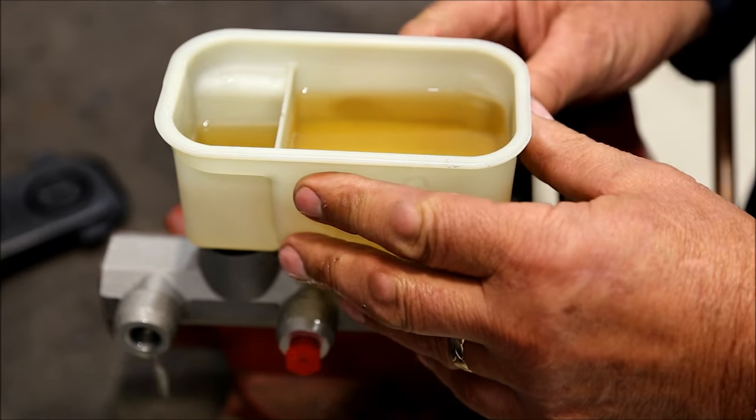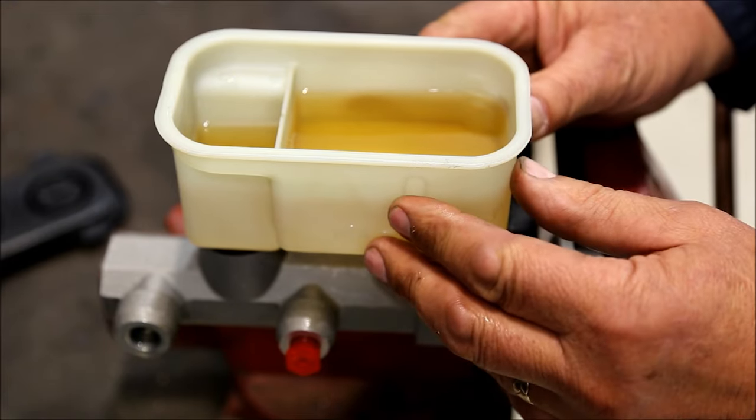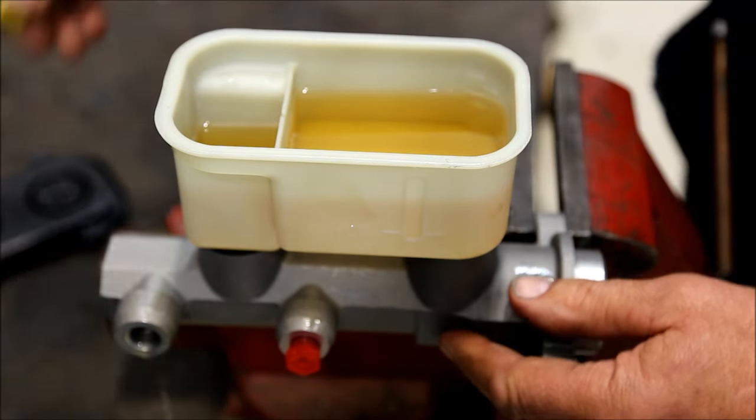First, you want to fill the reservoir with brake fluid. Allow the master cylinder to gravity bleed, then plug the ports.